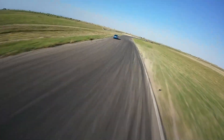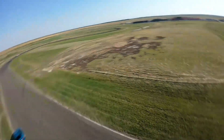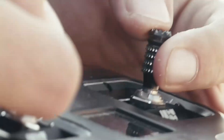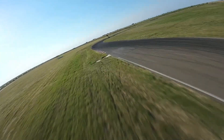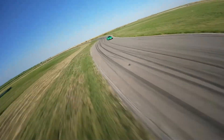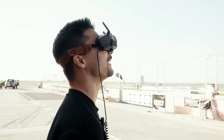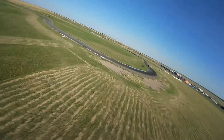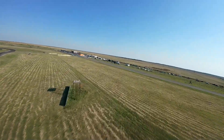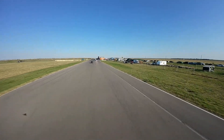Oh my God, no! I think I have to come back. One more shot. He's dead — he's coming.